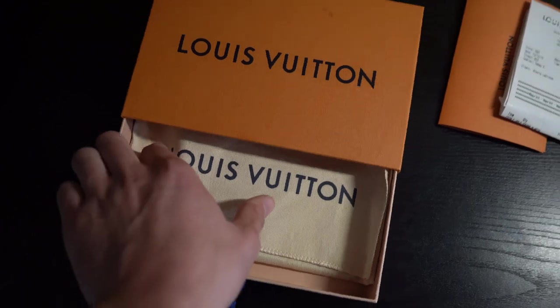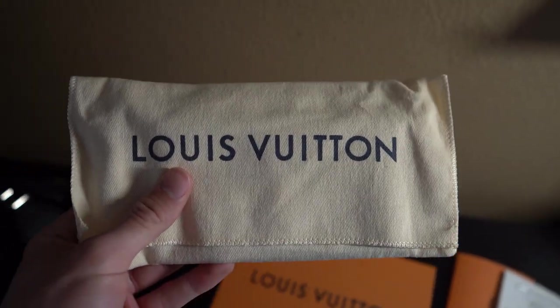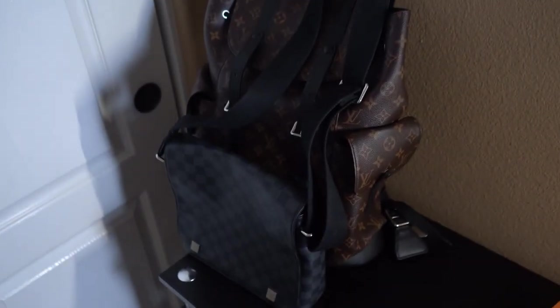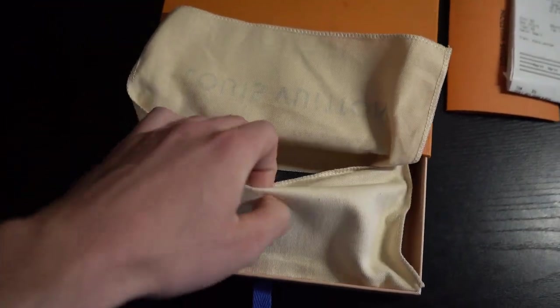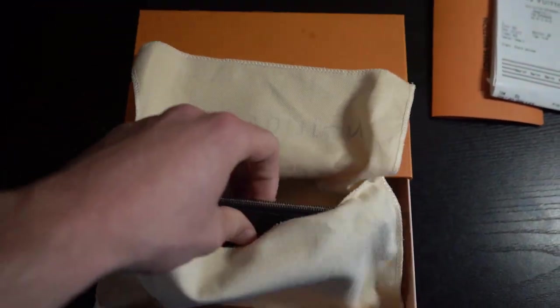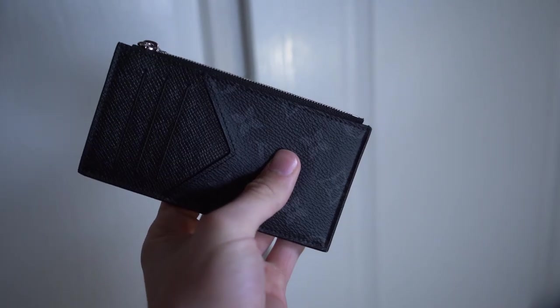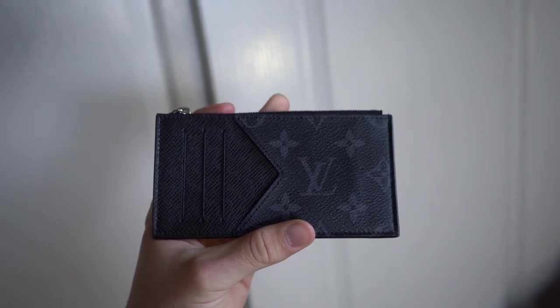You'll be able to see the dust bag right here. I'll take it out and the wallet will be inside. It's just going to be the sand colorway. Nothing too special on the back either, but taking out the wallet you'll be able to see the beautiful Monogram Eclipse Tega Black Coin Card Holder by Louis Vuitton and Virgil Abloh, completely brand new. There's a tiny crease, but that's just because of the shape of the wallet.